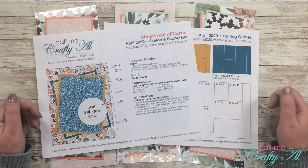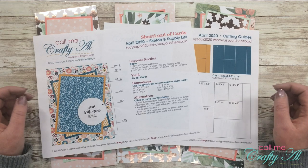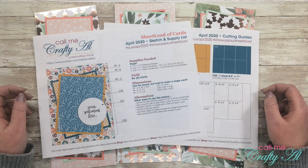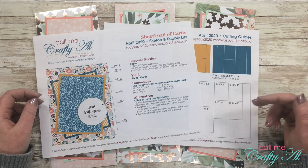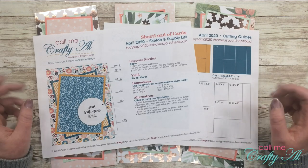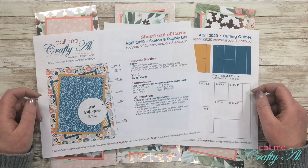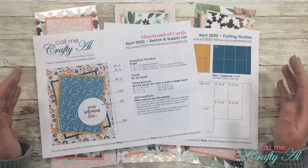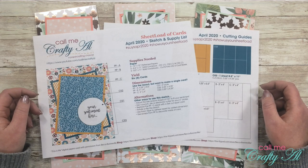Don't forget that starting with this past month I have a team of collaborators that are sharing their creations on the second of every month using the latest sheet load. Everybody in the collaboration is linked in the description box below. I hope that after you're done watching my video you'll go see what they've made and leave them some love — I have collaborators here on YouTube, on Instagram, and some play along on their blogs.